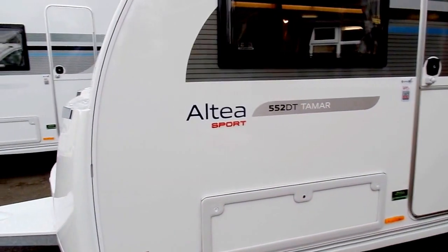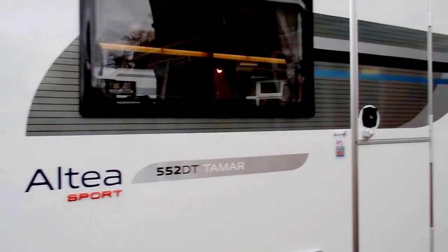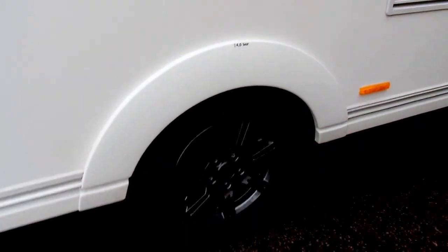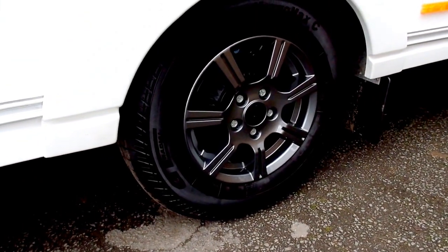On the outside we've added a nice little Sport logo with the contrasting red against the grey and the blue of the normal decals. Down here we have the Raptor alloy wheels which are in a nice dark grey and they're high gloss.